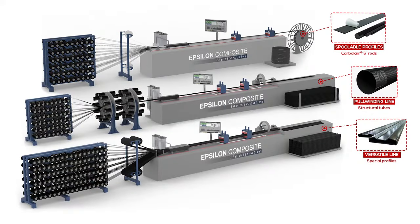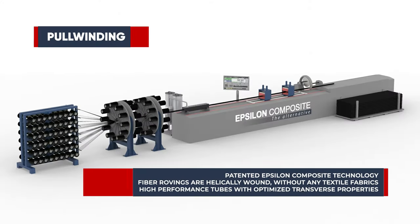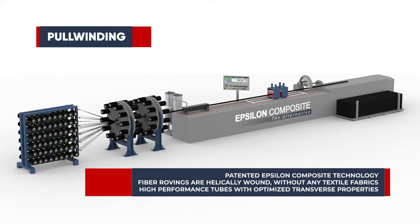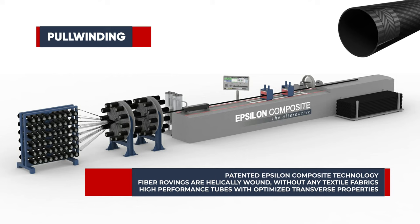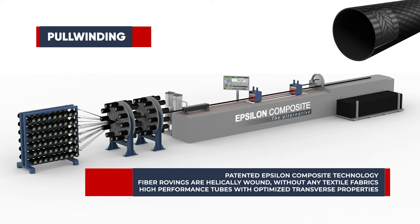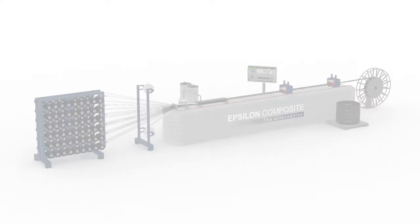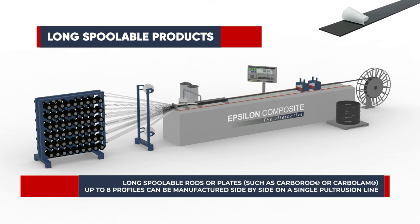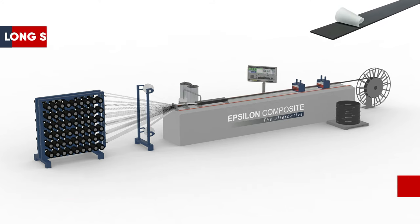We developed several variants of the pultrusion process for specific needs. Thanks to our patented pull-winding technology, we can adjust the fiber orientation directly on the pultrusion line. This allows us to optimize the transverse properties for many shapes of tubes, without using expensive and burdensome textile fabrics. Pultrusion is also especially suitable to manufacture long spoolable products such as rods or plates, that can be spooled at the end of the line into reels up to 10 km long.